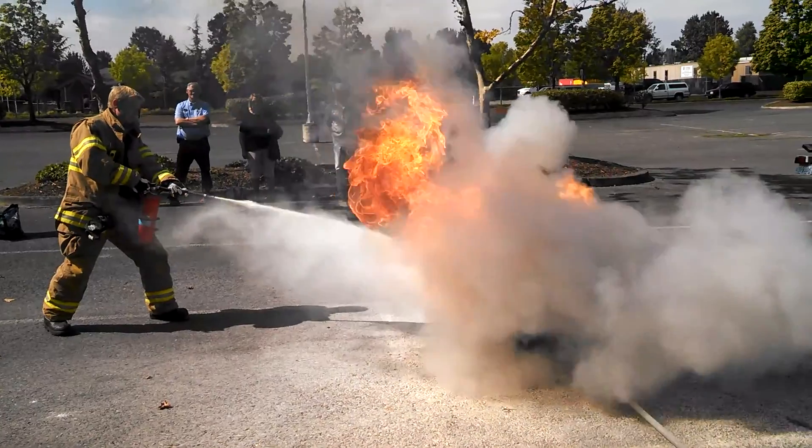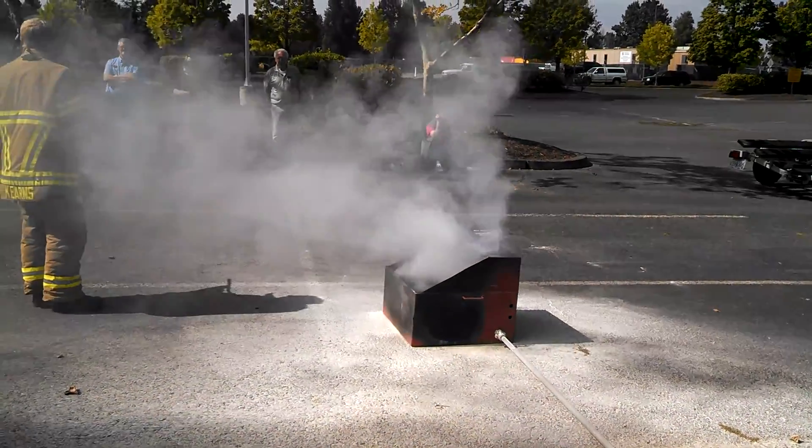Pull, aim, squeeze, sweep. As I extinguish the fire, I advance to it and continue to put this stuff on there.